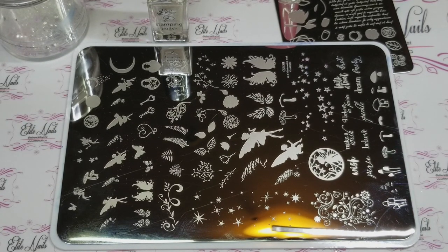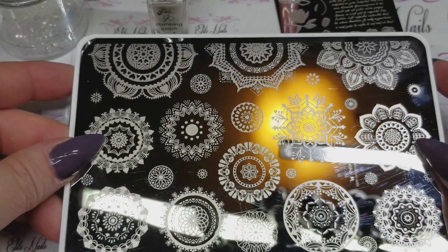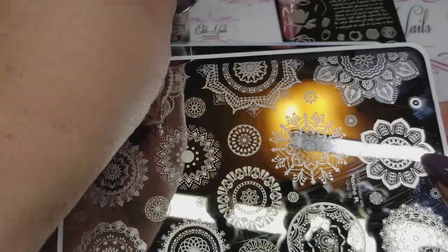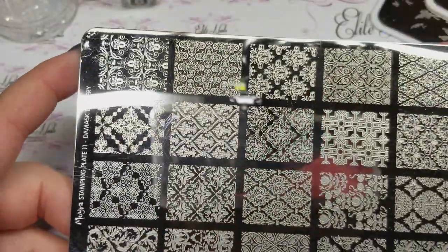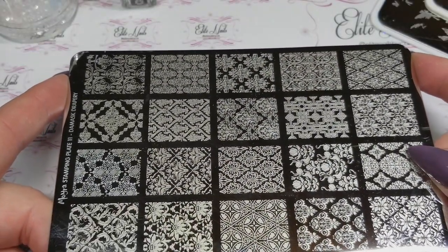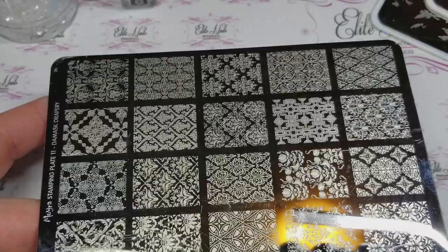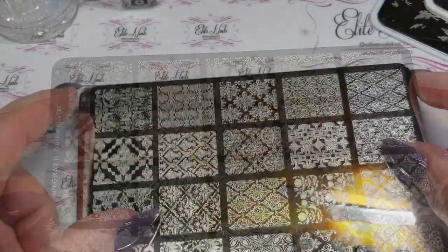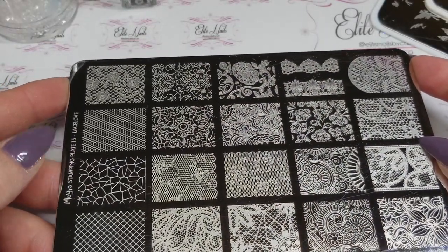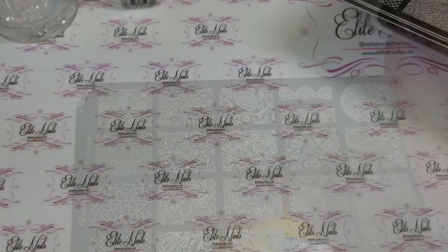The other Clear Jelly stamping plate I've used quite a bit is the mandala plate — not a layering plate, but I love it. I even have it on my toes. I used it with Moira's Damask Drapery color — this plate has been used so much. Two or three images on it get used a lot. Also from Moira is Lace Love — their first lace love plate. They do have a Lace Love Two and possibly a Three. These two plates I have used quite a bit.